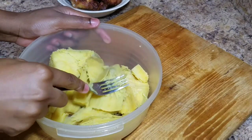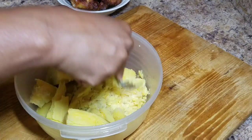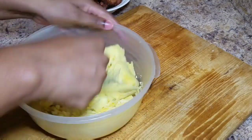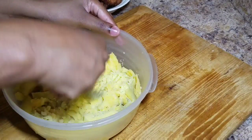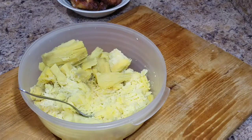Alright guys, so this is my sweet potato all cooked. Look at that nice color — when we were putting it in the boiling water it didn't have this color, and even when we peeled it, it didn't have this color. I love this color and I love sweet potato overall.